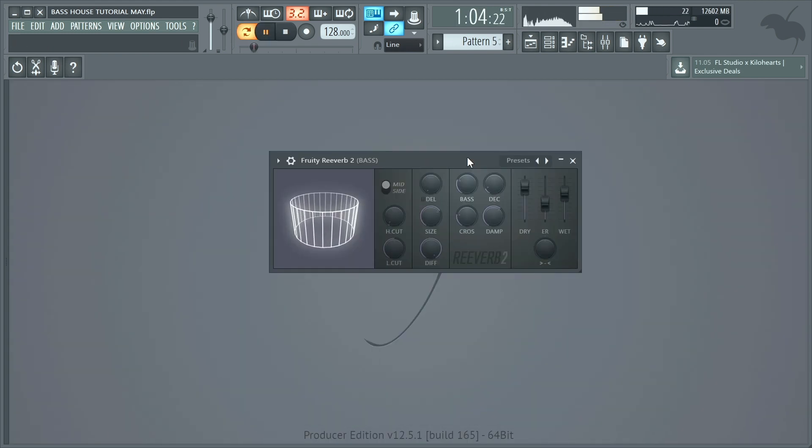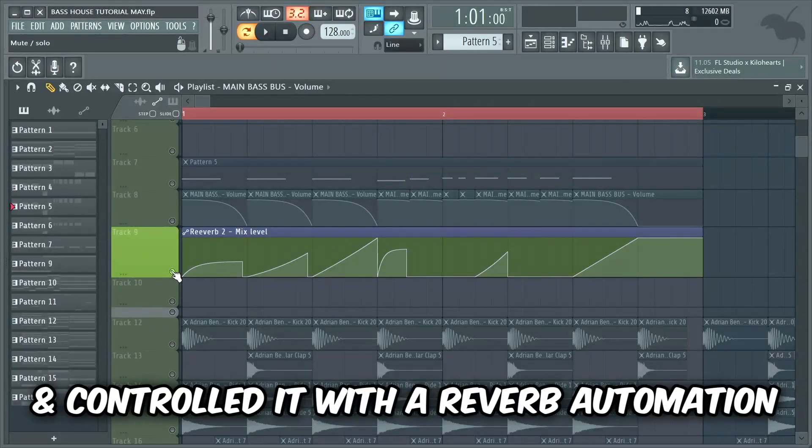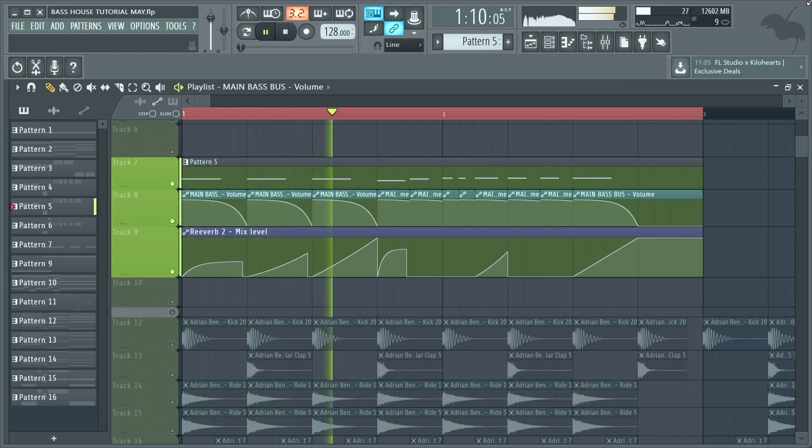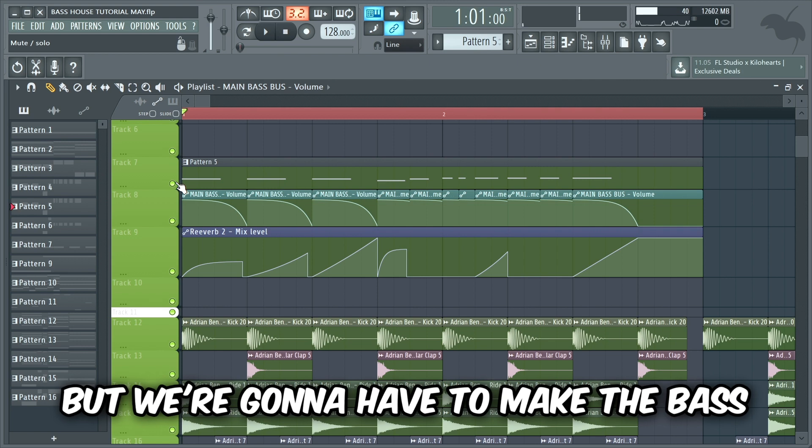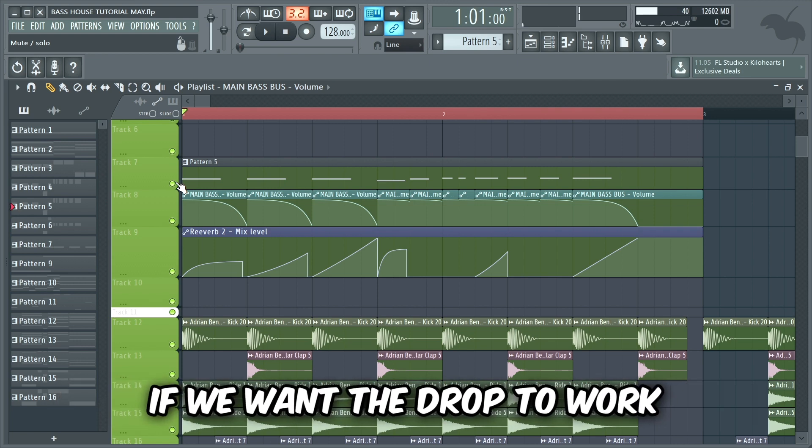Then I added a reverb on the bass and controlled it with a reverb automation. I think the bass and drums sound cool together but we're gonna have to make the bass a lot more powerful if we want the drop to work.